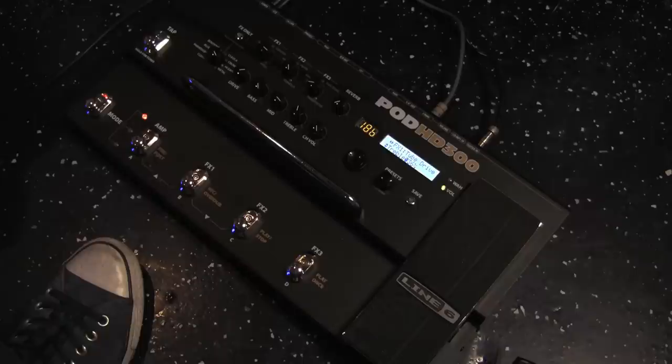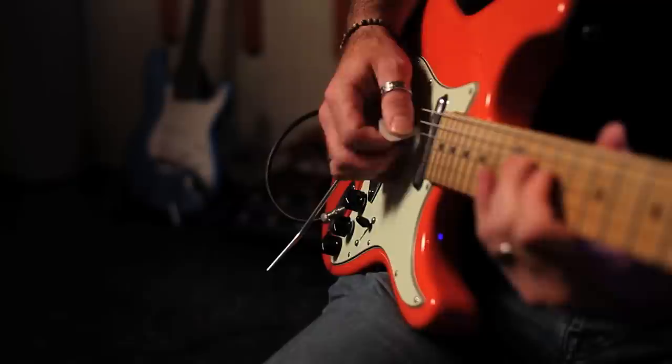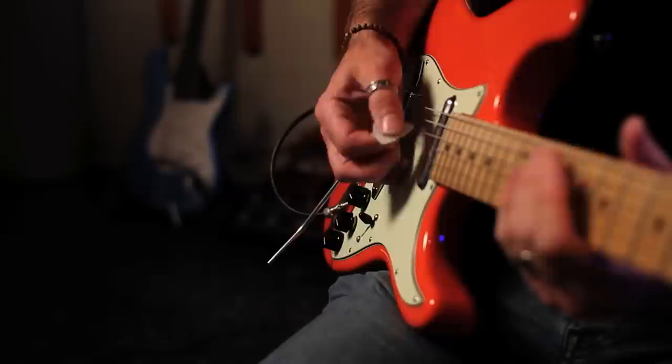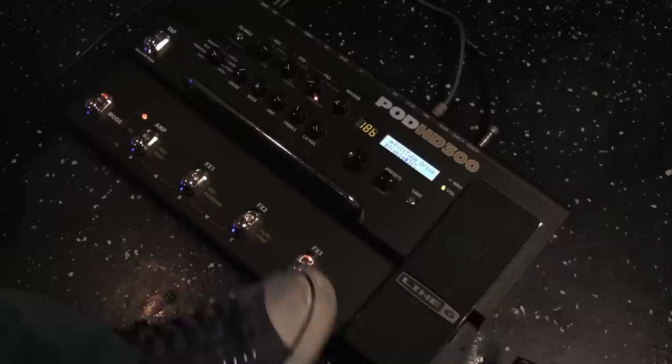Before we get to the looping example, let's get an idea of the sounds we have. Here's the Clean Alchemist. If you add the Blackface Double Pre — use it like a distortion pedal. Right now I've got the actual distortion pedal, which is a tube driver. Script Phaser. And finally, the Auto Volume. So I think we're ready — let's put together a quick little loop.